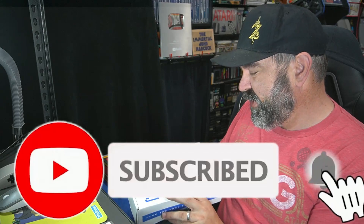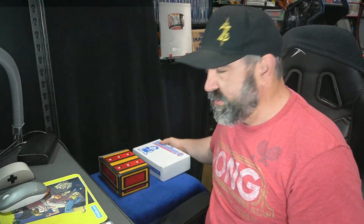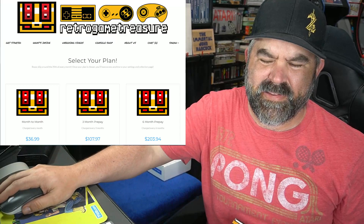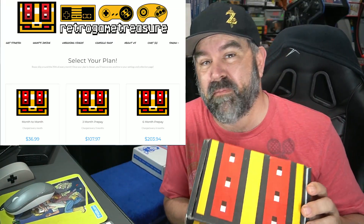Today I'm doing a comparison video of the two main subscription boxes for retro video games. I've done a few videos in the past talking about Video Games Monthly, and in today's video I'm going to be comparing Video Games Monthly to Retro Game Treasures. Retro Game Treasures offers 3-5 video games for $36.99. I'm going to be doing a blind unboxing, talking about the games, and giving you my final verdict on what I think is the better service.